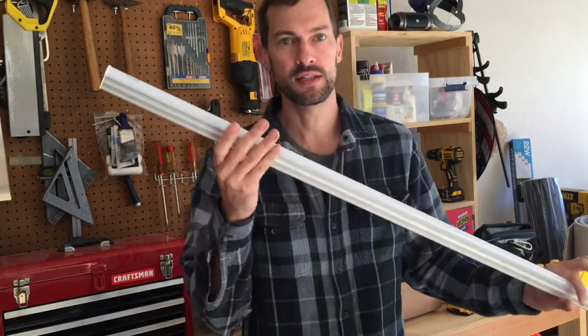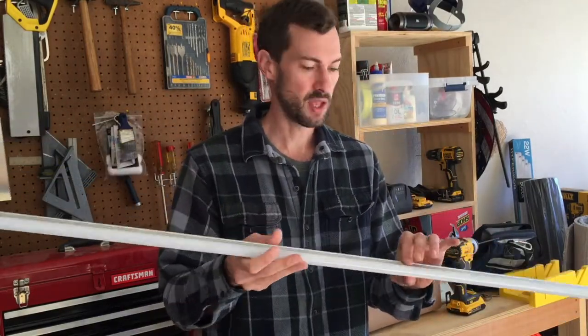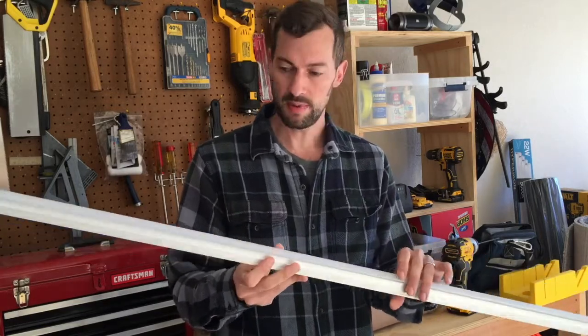Hi, welcome to the channel. I'm going to be installing some four-foot LED lights. I've got these four-foot integrated type lights from HyperIcon. I ordered these off Amazon. I really like this company — they're based in the U.S. and they seem to make a really good product.